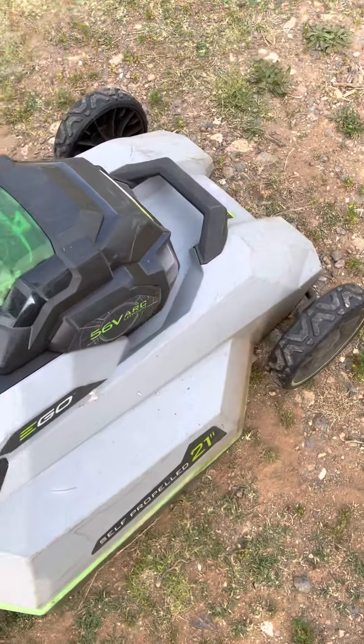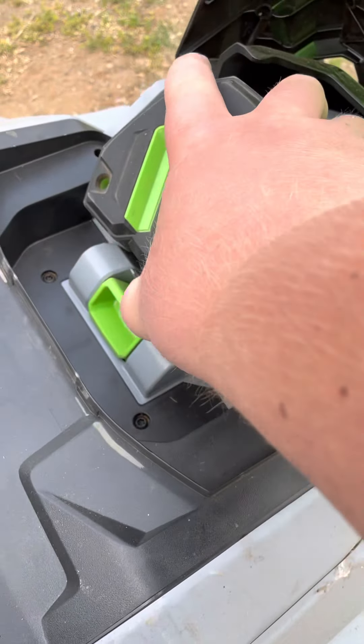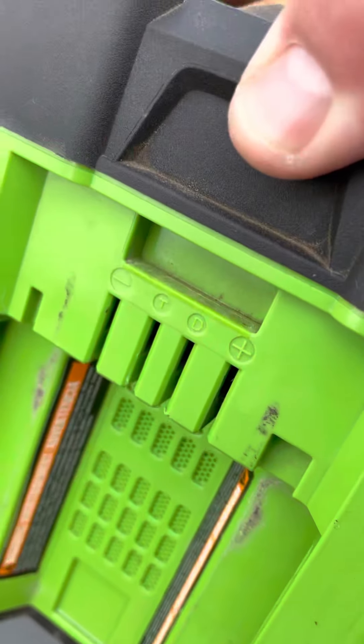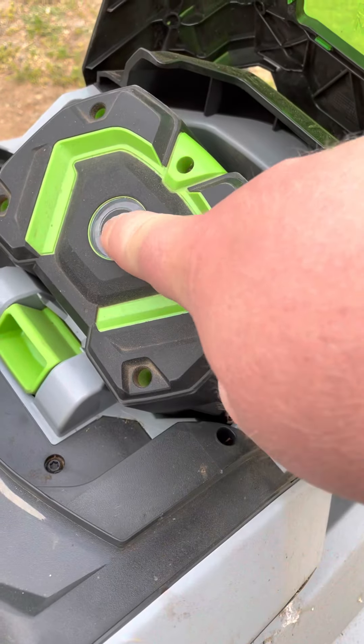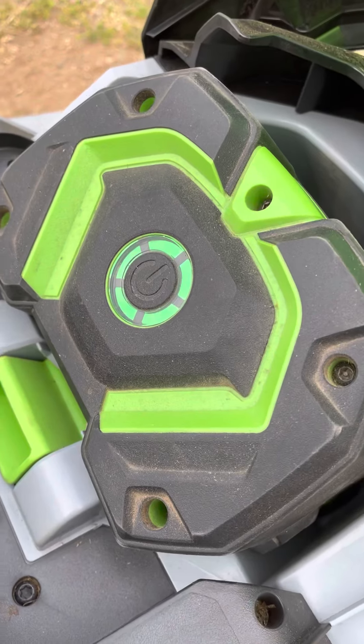Battery — put this back. That goes in there. That's the thing. Roller charge.